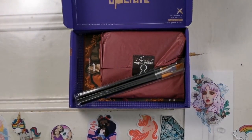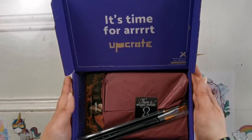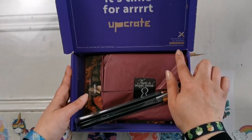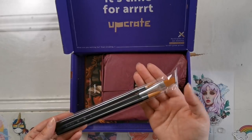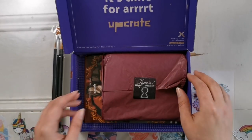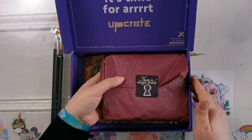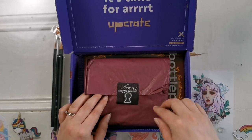Hopefully you can see everything here. It says 'It's time for art. Participate in our monthly UpCrate battle. What are you waiting for? Start drawing.' So inside I've got some paint brushes — that's really cool — and there's this tissue with stuff in it as well. The sticker says there is magic inside.